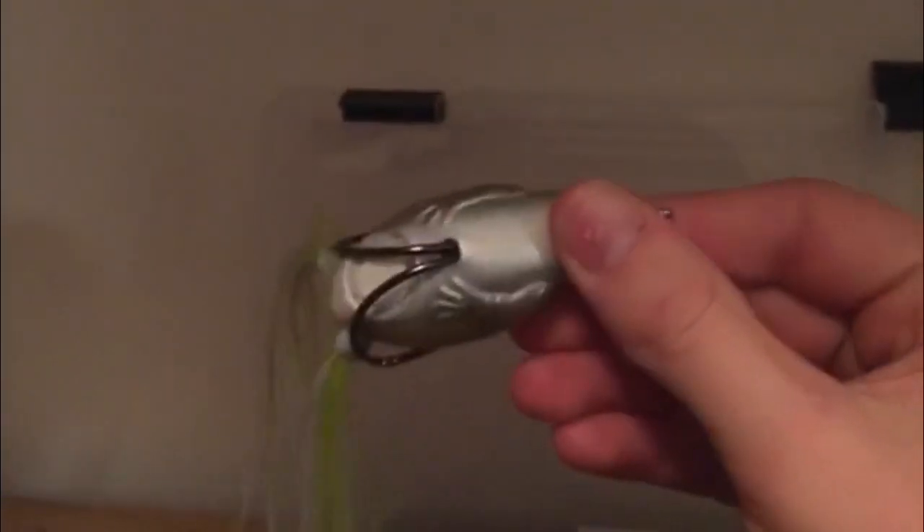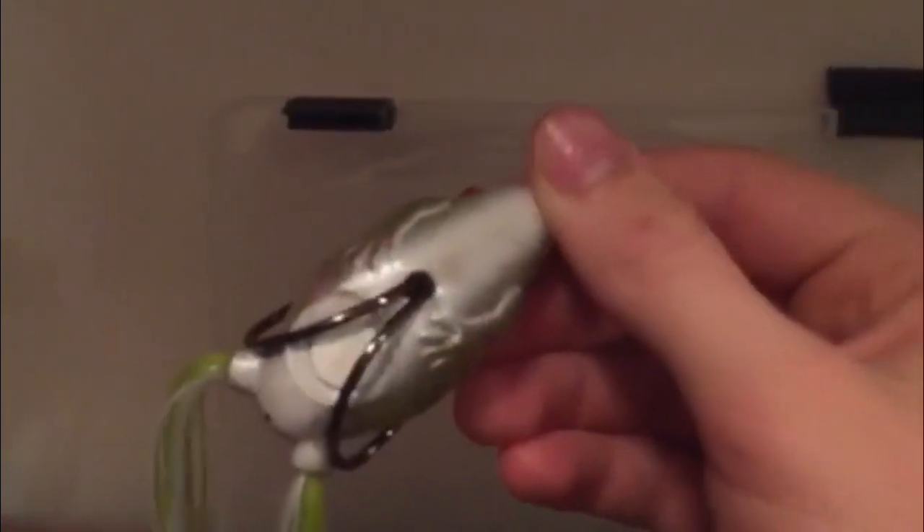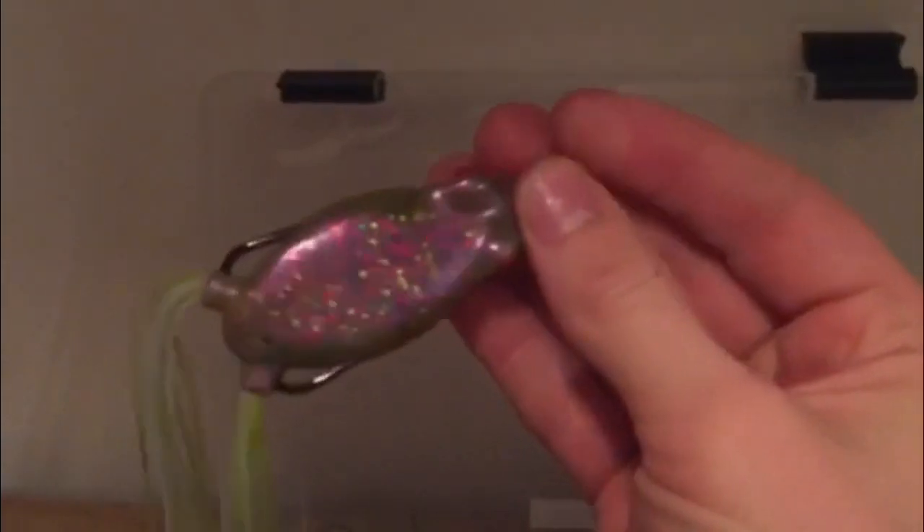This is another sexy frog — more of a confetti color with a white belly. Many might not think it works, but it has a white belly and those are the best — many fish are attracted to the bellies. I got this one pretty cheap so I picked it up and it works.